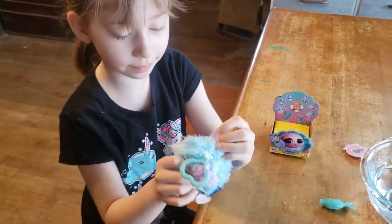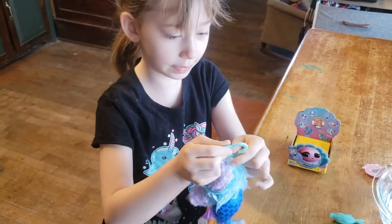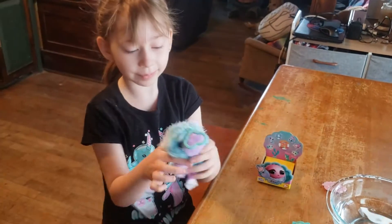Little ears. It can be like a little keychain. See you next time, bye!